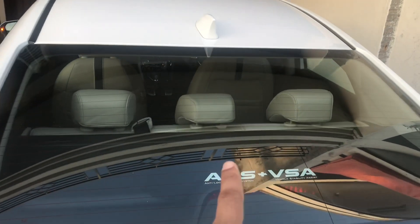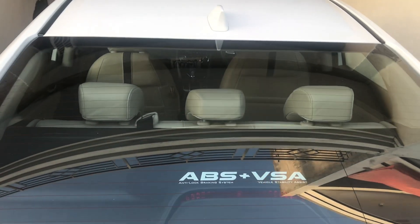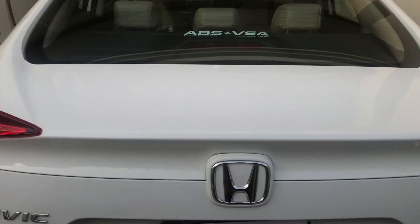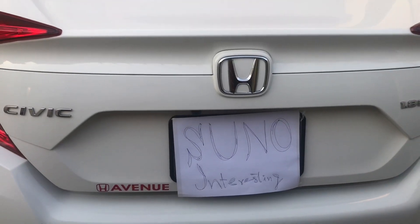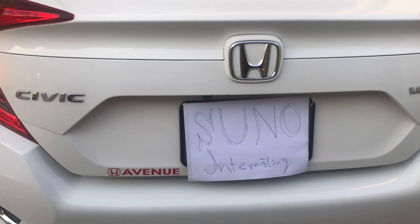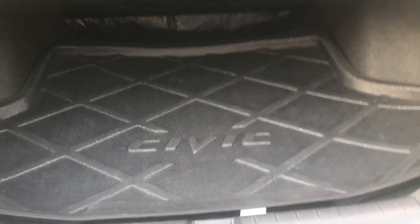Now let's take a look at the trunk. At the start, Honda had a trunk tray and carpeting free, which was built into the utility package, which costs 35,000.